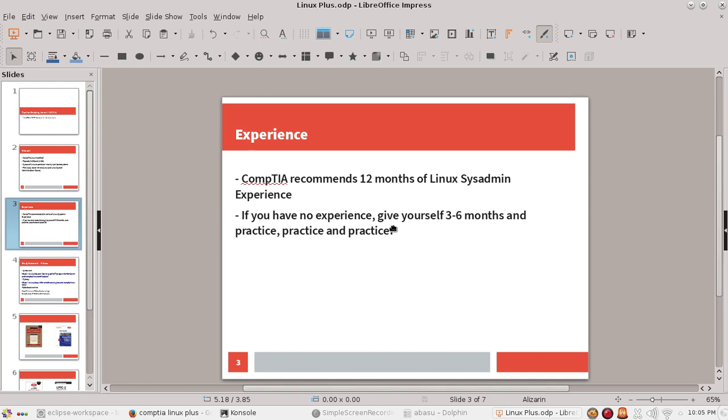The systems you would want to install are at least one Debian-based system like Ubuntu, and at least one Red Hat-based system — I'm going to recommend CentOS. Then go through the exercises, go through a book, go through video tutorials, and practice and practice and practice. Go through as many practice exams as you can, feel good about your knowledge, and then take the exam.